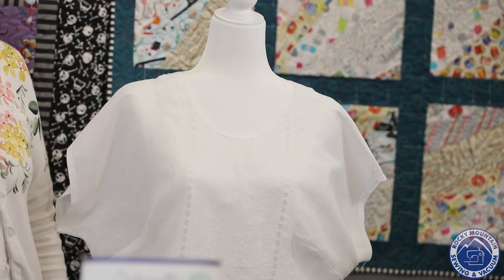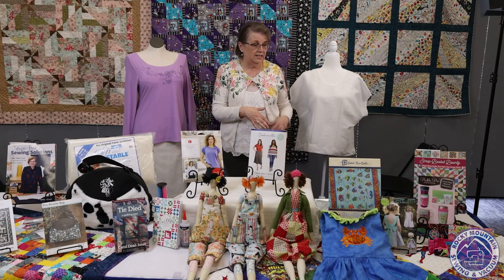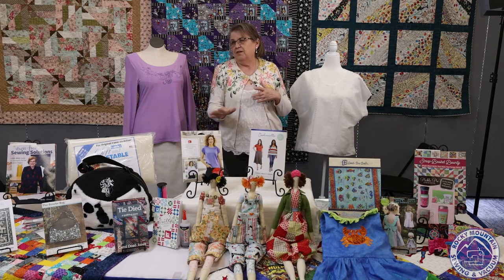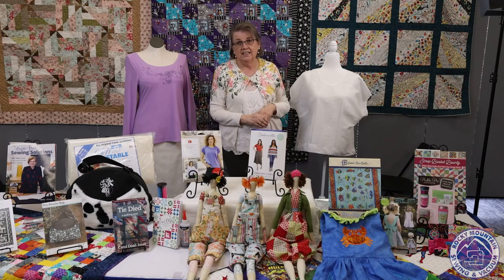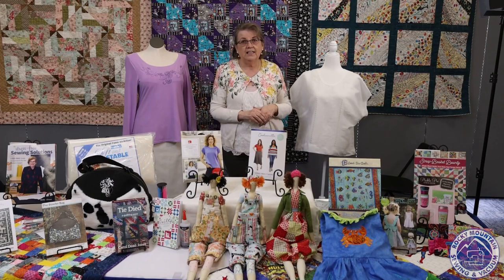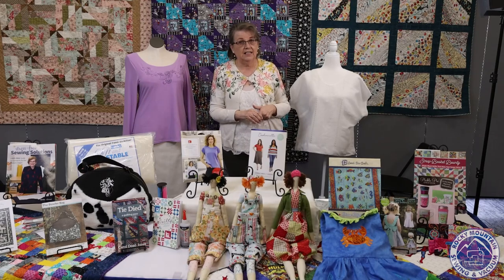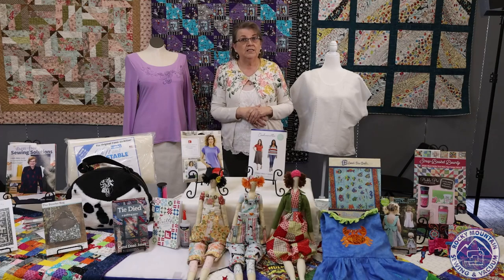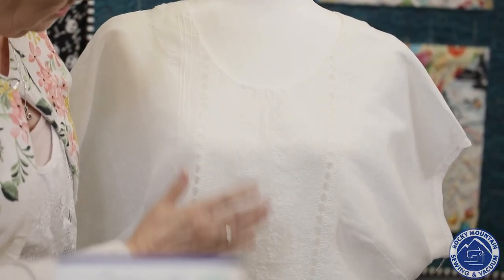I've been working for Rocky Mountain for about six years and selling sewing machines for some 20 years, and I can't tell you how many people come in and say, 'I don't need any stitches on my sewing machine — straight and zigzag is all I'm going to need.' But once you start sewing and you start doing things, you will find that a lot of those stitches are really nice. When I teach a class and I say, 'this is what you can do with your decorative stitches,' people mostly say, 'Oh, can I do that? Is that on my sewing machine?' So that's one of the things I did on here.